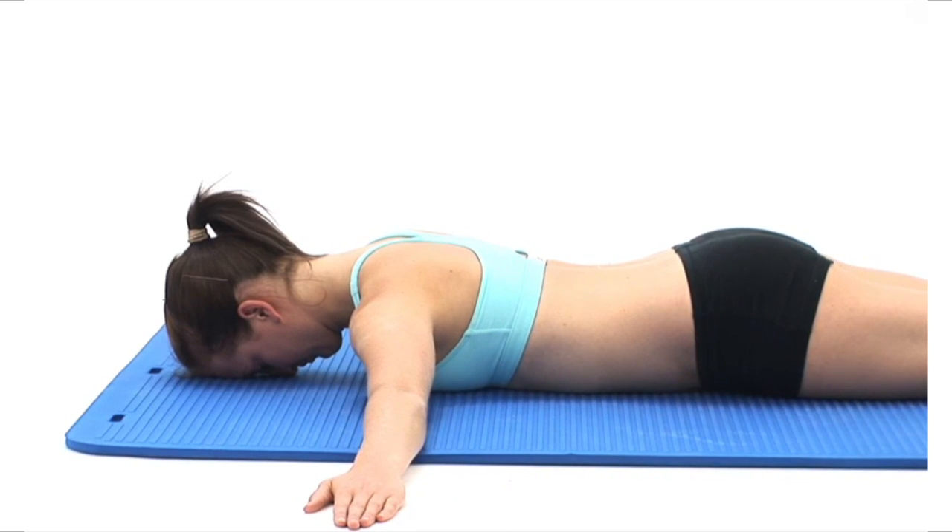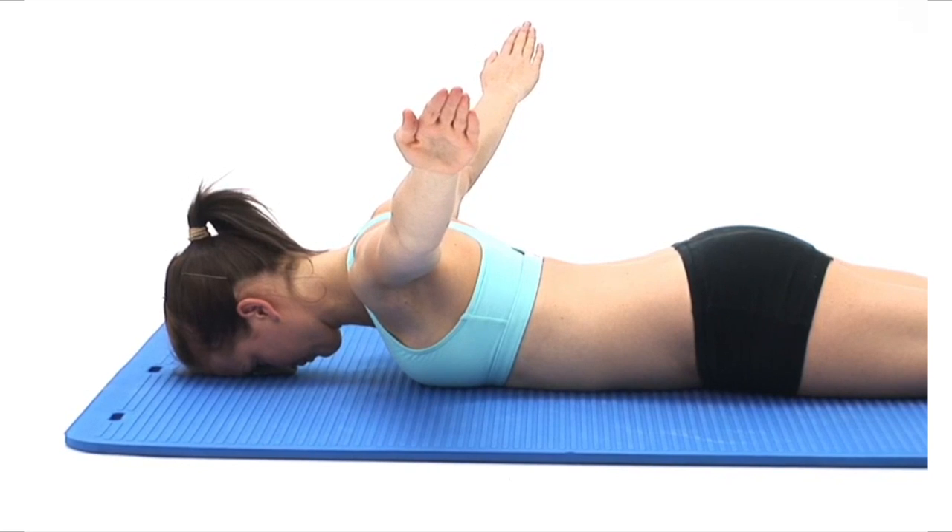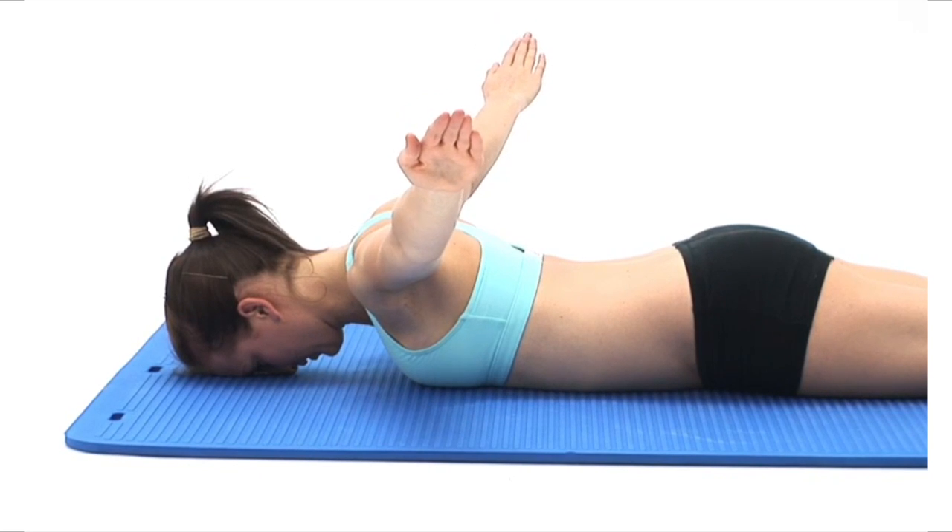Now take a deep breath in and as you breathe out, slowly raise your arms directly up as high as is comfortably possible, squeezing your shoulder blades together. At the top of the movement, hold the position and breathe normally.